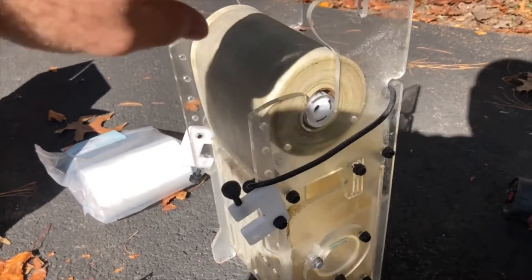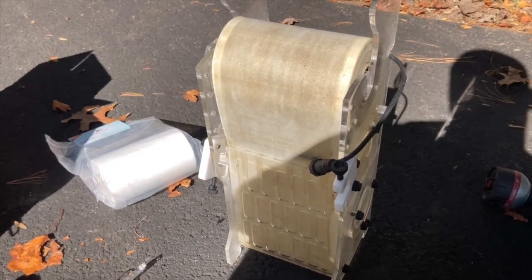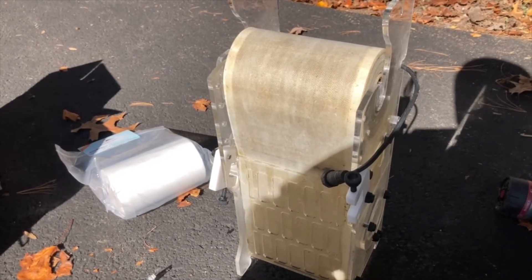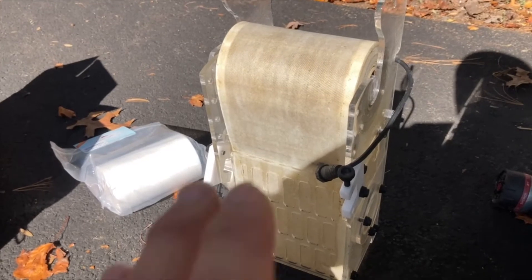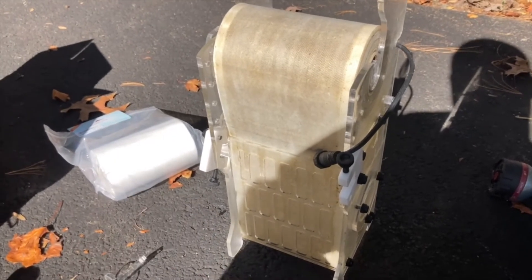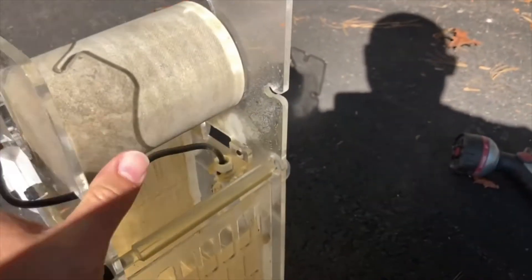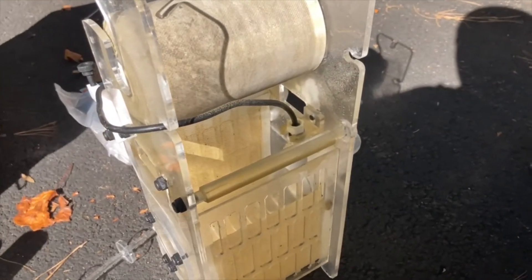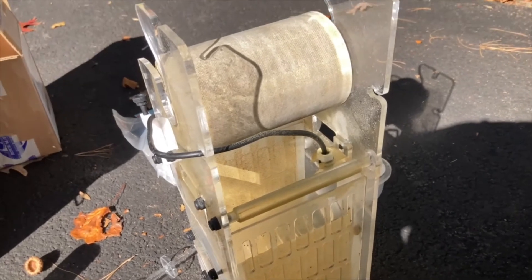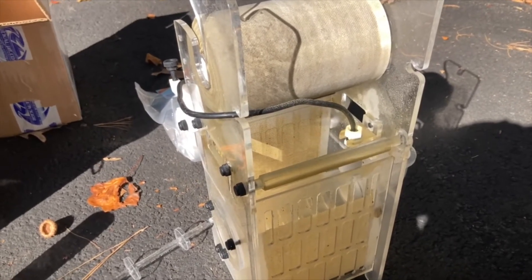Bueno muchachos, bienvenidos otra vez. Aquí está el update número 4 del filtro de rolillo AFRM Bubble Magus. Como estaba diciendo, hoy es noviembre 8, 2021 y el último rollo yo lo puse fue septiembre 19, como unos 10 días más o menos para los dos meses. Entiendo que estuvo mucho mejor que la otra vez que solamente duró un mes. Pueden ver que el rolillo está mucho más sucio que la otra vez, y lo único que hice fue ajustar la válvula que flota un poco mejor porque estaba como media torcida de lado la última vez.